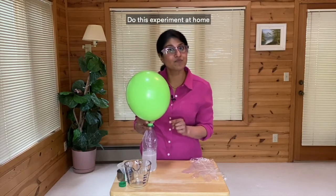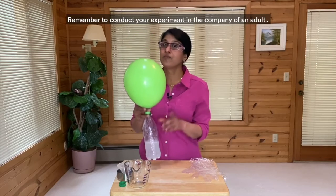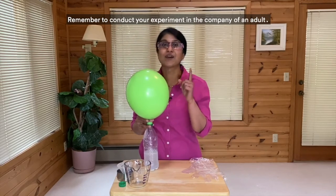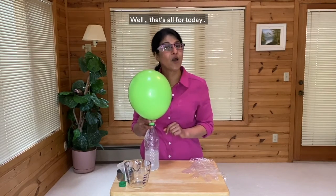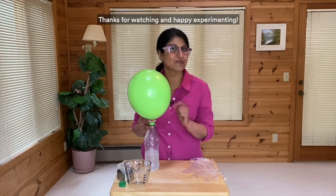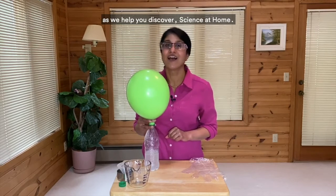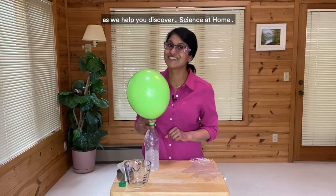Do this experiment at home and see how quickly your balloon inflates. Remember to conduct your experiment in the company of an adult. Well, that's all for today. Thanks for watching and happy experimenting. Watch for more fun experiments right here as we help you discover Science at Home.